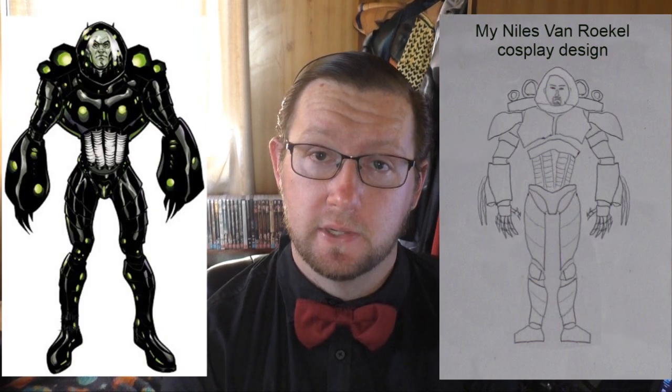Hey guys and girls, Sean Evans the Evans Master here, and welcome. This is the fifth and definitely final episode in my Niles Van Roekel cosplay series. Basically, this video is like a summary, a wrap-up sort of thing.